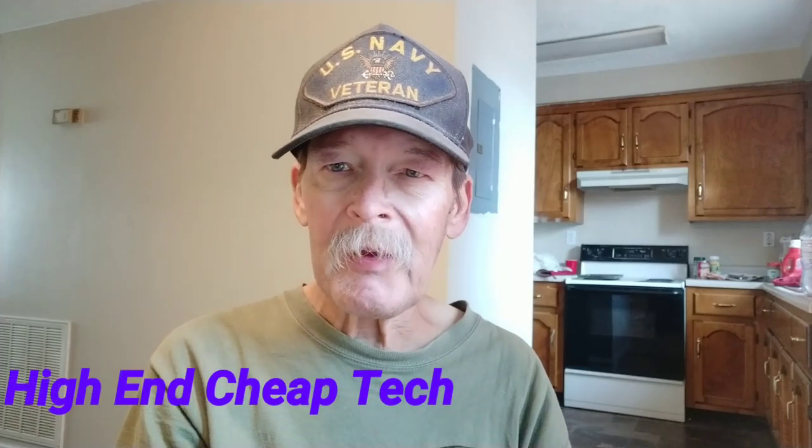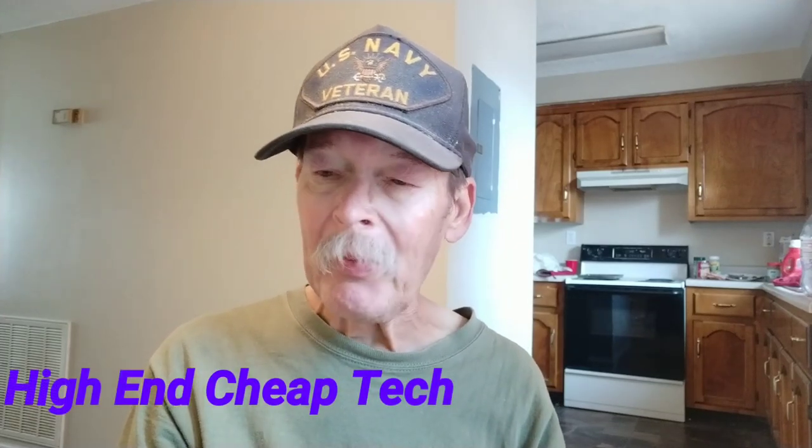Hi, Tim here from High End Cheap Tech again. We're filming on the Mi A2 as usual. We'll process this on the Axon M foldable phone because of a faster processor. And it's going to be a little bit different than normal. I am using a little selfie thing so I don't have to reach up and touch the button. Hopefully the audio is good, but I'll be boosting it of course. Might be a little echoey in here.